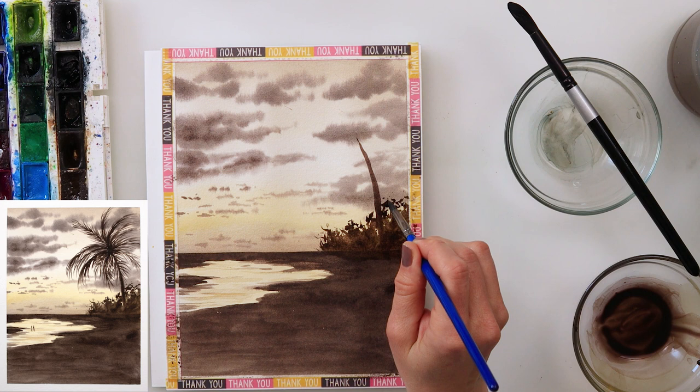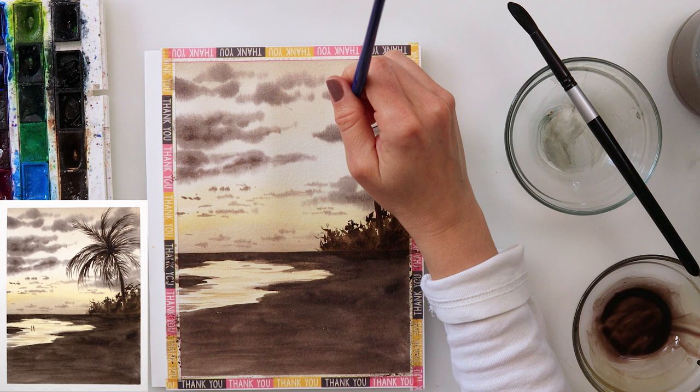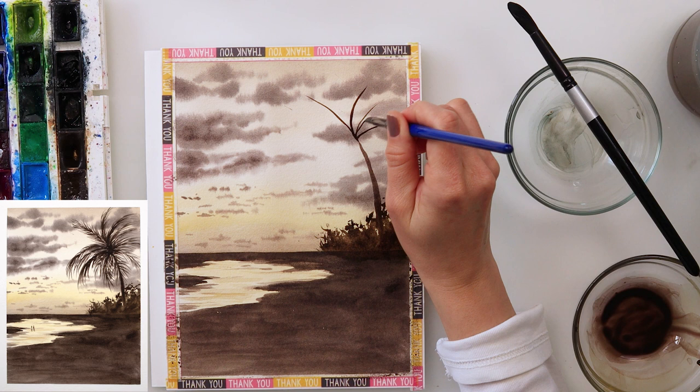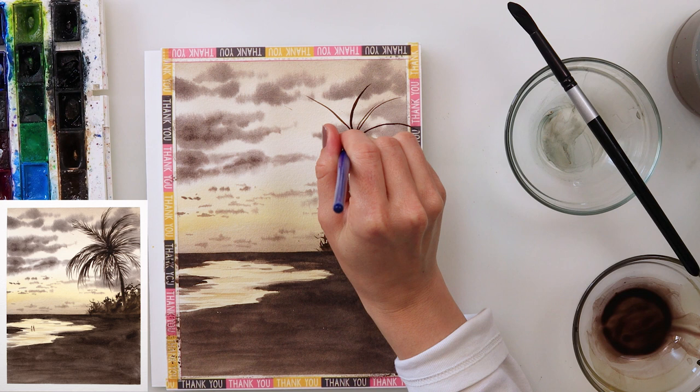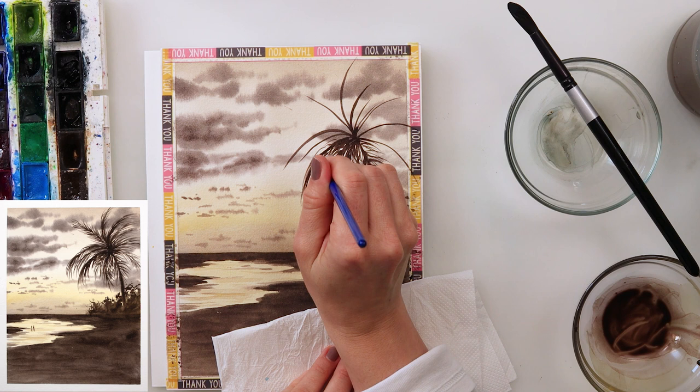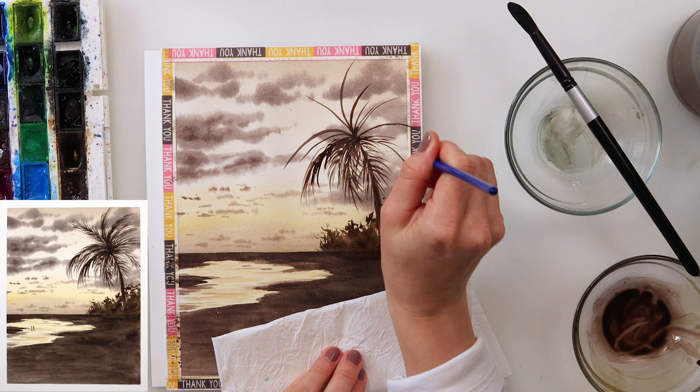I would normally do those fine lines with a script brush or liner brush, but I've actually moved temporarily — I live half a year in a rural part of my country and about five or six months on the coast. I moved recently and forgot my script brush, which is the brush I love and use the most. So I'm using a detail brush or smaller round brush, whatever I have available.